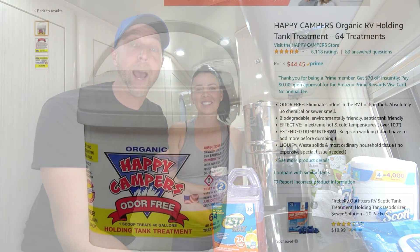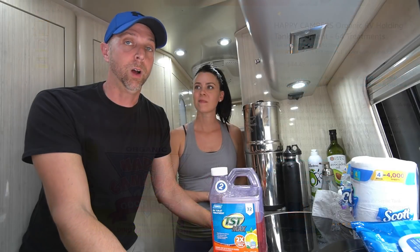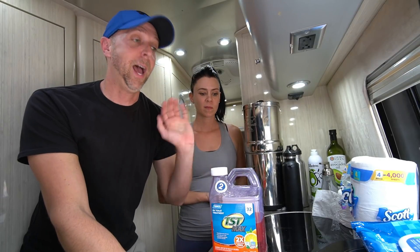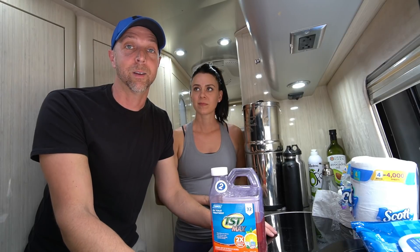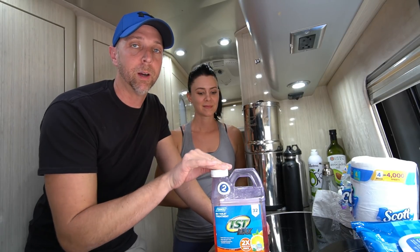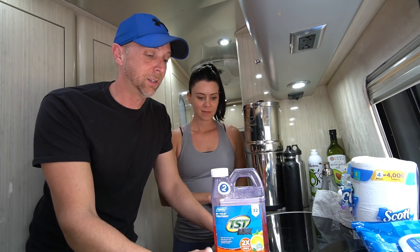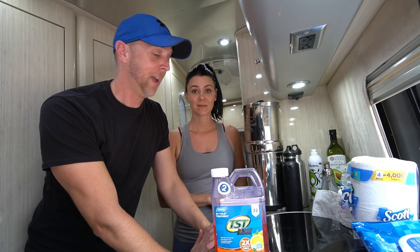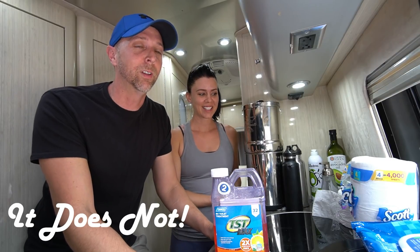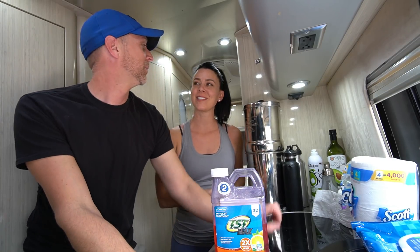I also want to mention Happy Campers — that organic, biodegradable powdered supplement that many RVers swear by. It is quite a bit more expensive than the Camco. Both the Camco and Happy Campers treat about 40 gallons per treatment, so you'll need to adjust based on your tank size. The Happy Camper product says it works so well that while dumping there are absolutely no smells. I'd really like to try it to see if it magically makes your black tank contents smell like peonies and roses.